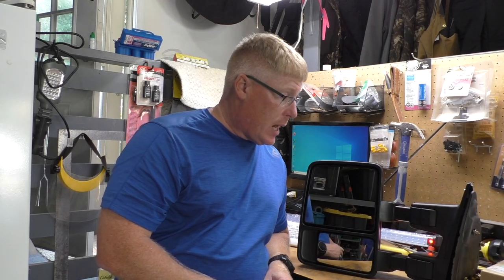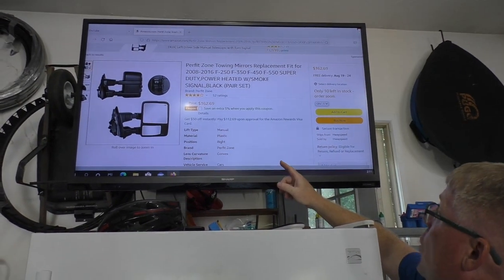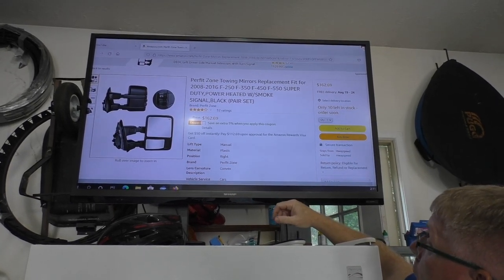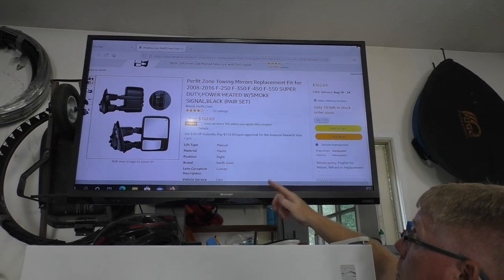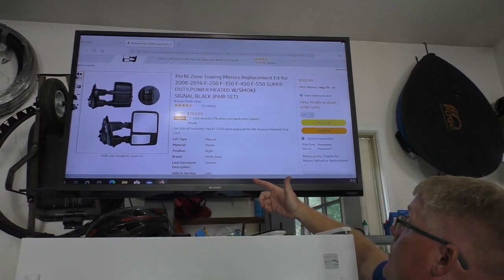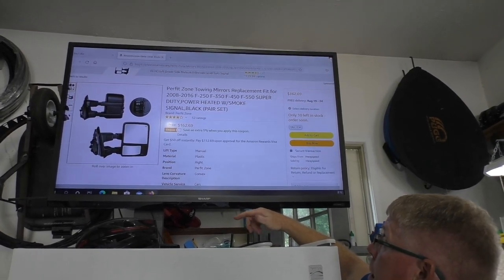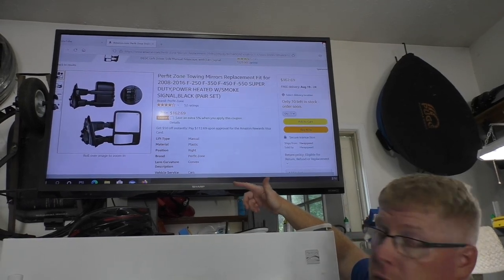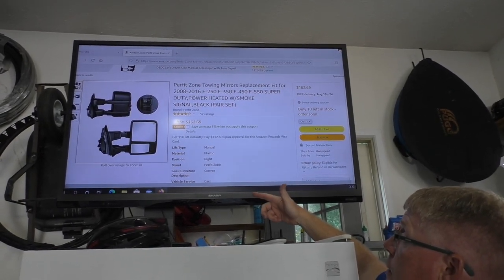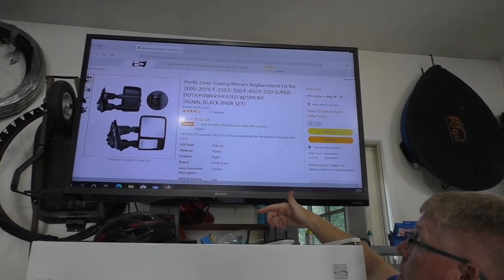I ordered up these mirrors off Amazon and I'll show you the ones I ordered. I got the Perfect Zone towing mirrors, replacement for the F250, F350, F450, F550. Your factory mirrors come with an amber lens. I thought I'd change this up a little bit because I have a dark gray truck, so I got the smoke lens. These I got for $162.69 minus a 5% coupon. I ordered them on a Monday, I live in Omaha Nebraska, they shipped out of California, and I got them on Friday.